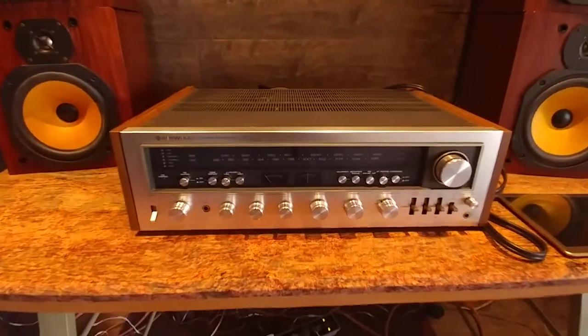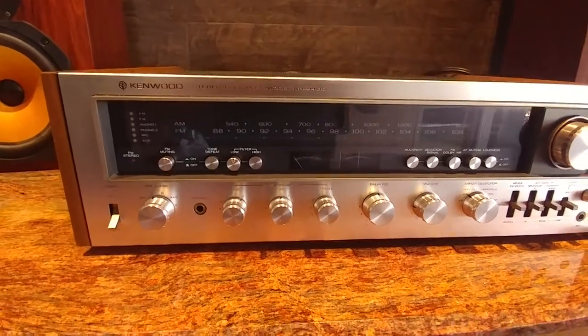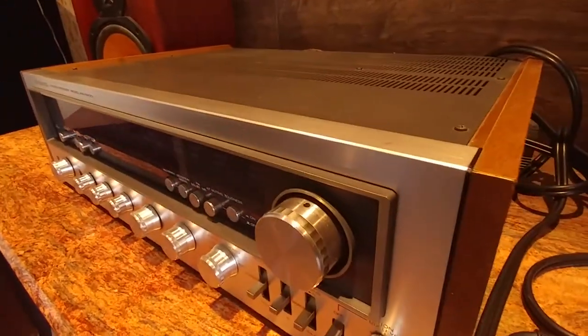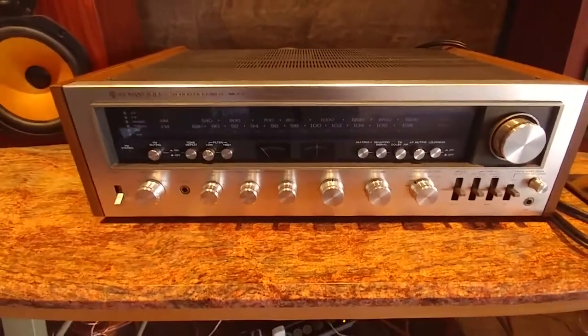Okay, so this is the unit — really good condition. The only significant scratch is the one on top right here. Other than that, they're just minor scuffs that come from being 40-something years old.